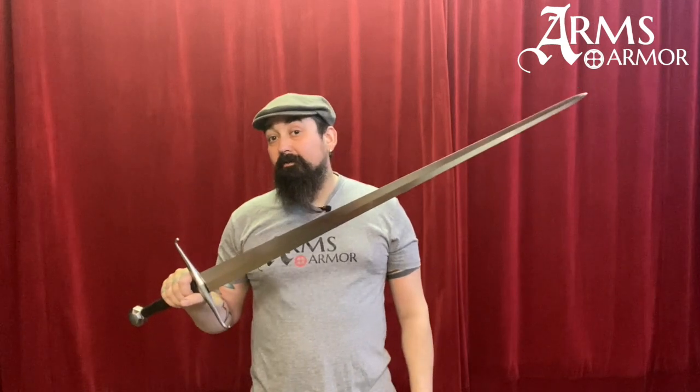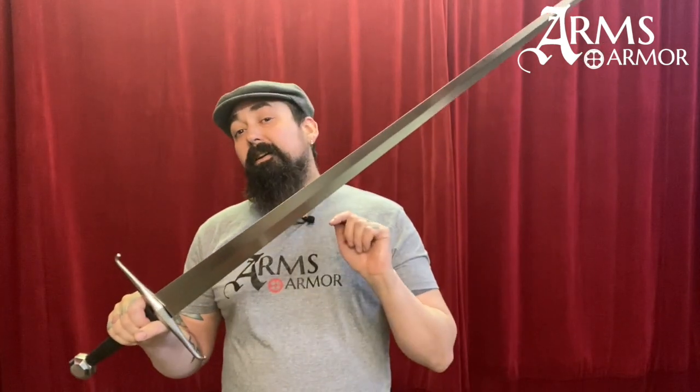So if you're into Fiore de Liberi and his fighting system, check out our Spada di Zogo and consider getting a matching sharp sword like our Black Prince or our German Branch sword. Either of those would be from the correct time period and blade type. Thanks very much.